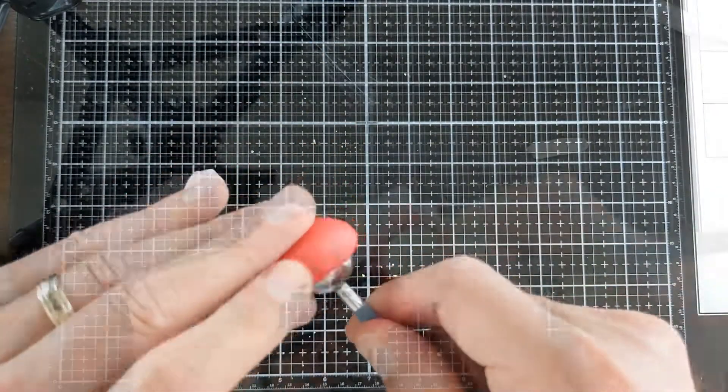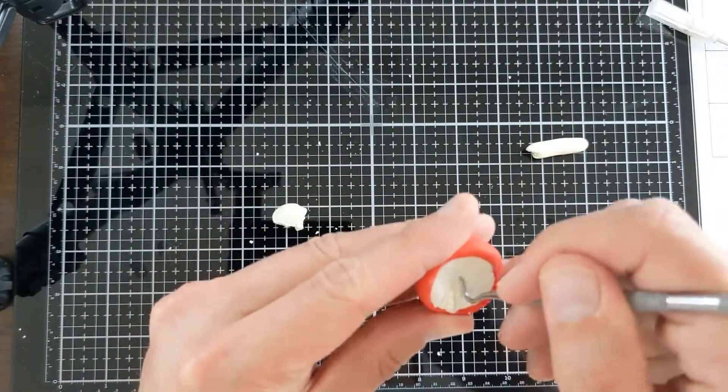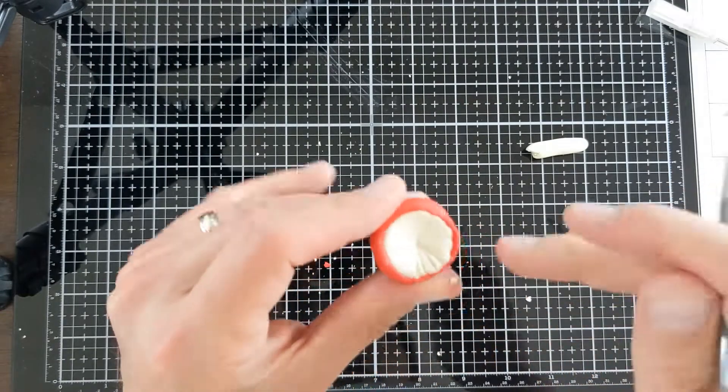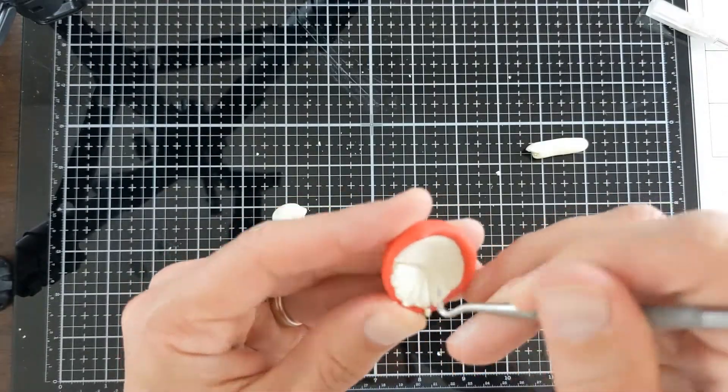When your mushroom cap is ready, take some of your extra white clay and just stuff it into the center of your mushroom cap. Take an X-Acto knife or other tool and make grooves on the underside of your mushroom cap so that all the grooves are pointing back to the center.